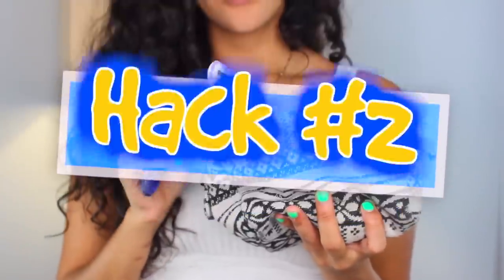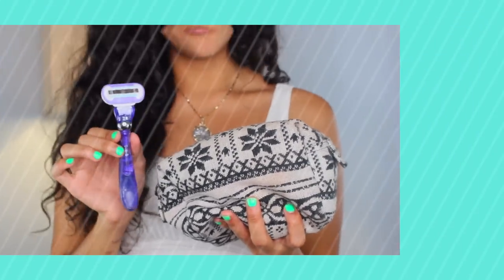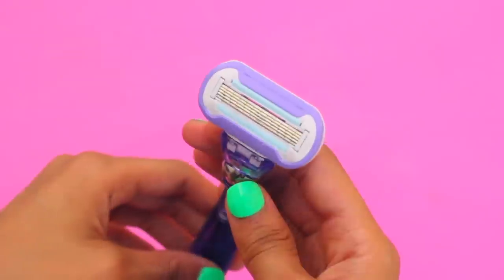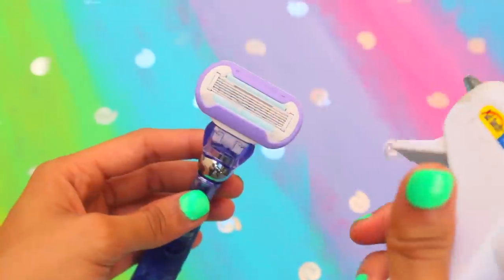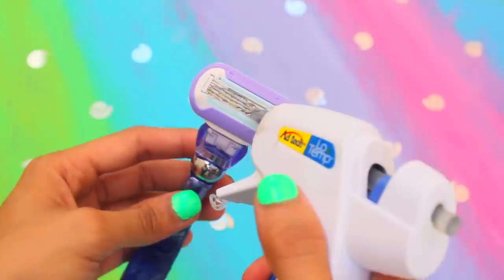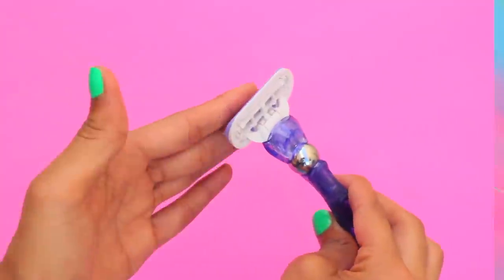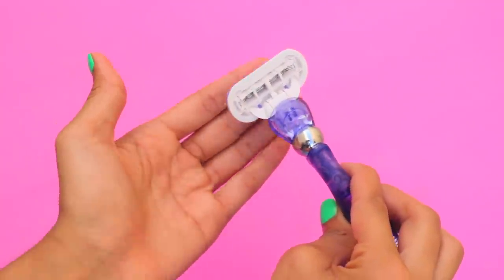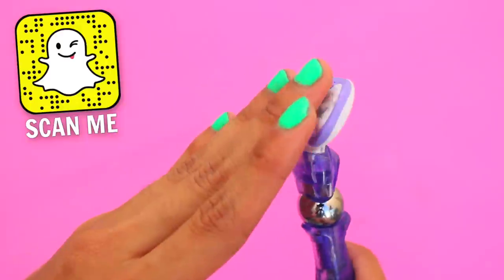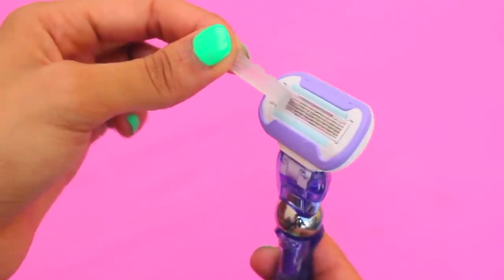Next hack is a way to safely store your razor in your bag. When I'm traveling it's so annoying how I always get caught when I reach inside my bag for the razor, which could potentially be dangerous. Simply apply hot glue onto the razor blades and make sure to cover all the metal parts. Give it a second to dry and now it's completely safe to store. The glue acts like a gummy case, and the best part is that when you're ready to use it, the cap peels right off leaving your razor clean and ready to use.